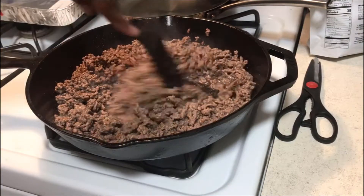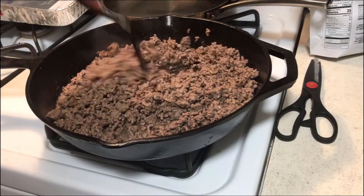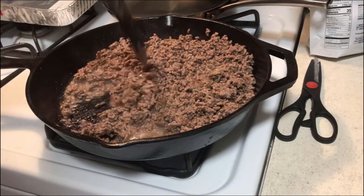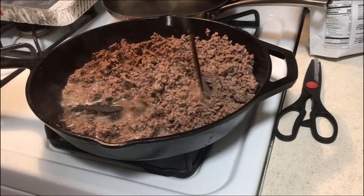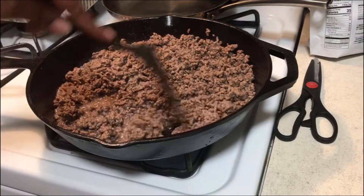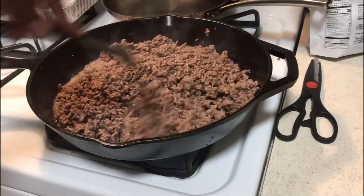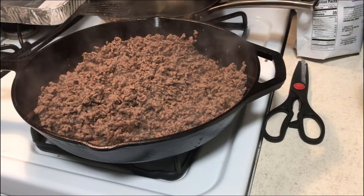At this point we're just moving things around, making sure nothing gets too hot while cooking everything evenly. It really does have a good smell — you can smell that aroma from the Italian seasoning and garlic salt in the air. It makes me want some wine! All right, we're done with this part — we're gonna take it off, drain it, put it in a different pot, mix it up with some sauce, and that should do it.